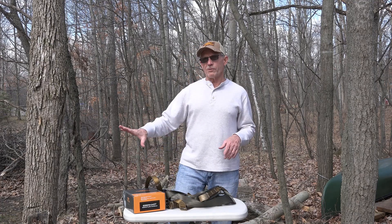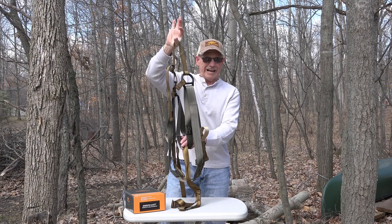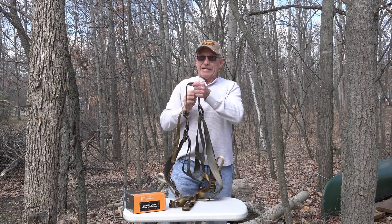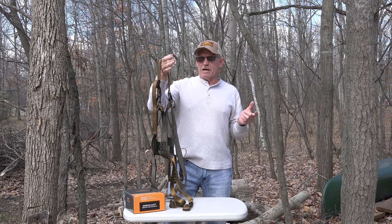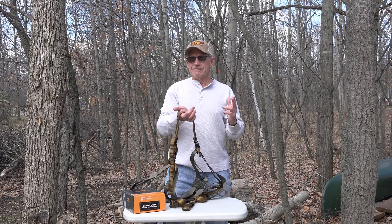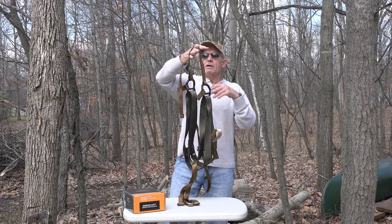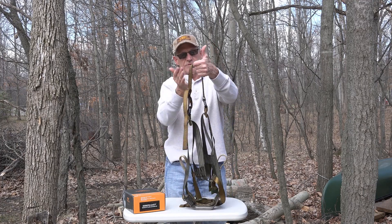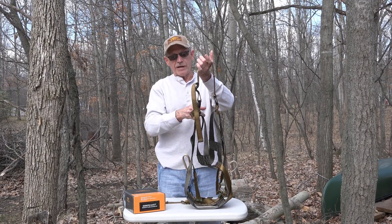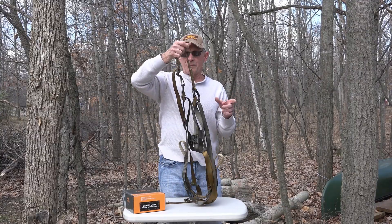When you buy the kit it comes with both the tree tether and the lineman rope with all carabiners and Prusik knots. The saddle itself is quite unique — there's no other saddle on the market like this that I'm aware of. It's a modified version of what I've been hunting out of for 40 years. It's a two-panel saddle with an adjustable bridge — this right here is the bridge. I have mine adjusted to 16 inches, D-ring to D-ring. Once you find your sweet spot on bridge length, you pretty much leave it there.